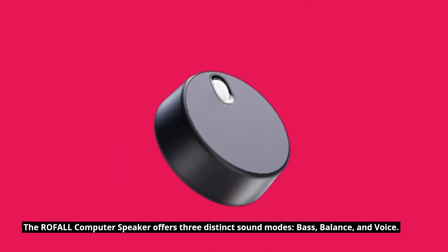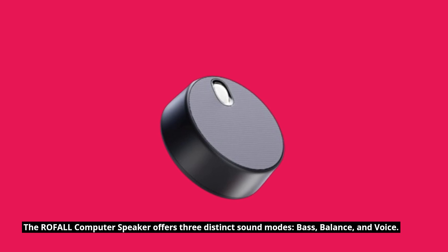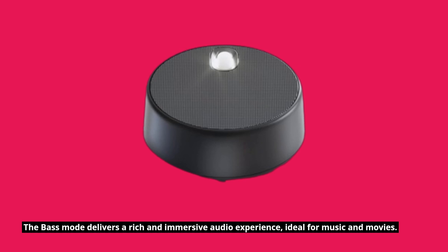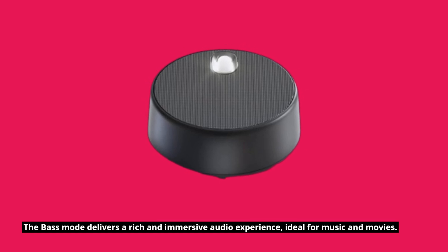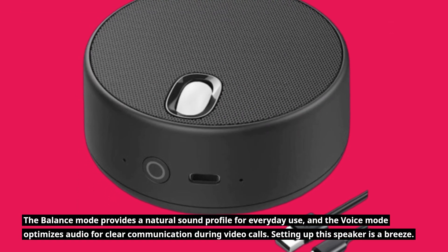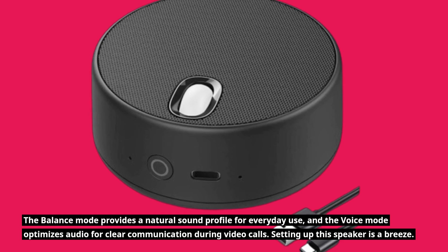The ROFALL computer speaker offers three distinct sound modes: bass, balance, and voice. The bass mode delivers a rich and immersive audio experience, ideal for music and movies. The balance mode provides a natural sound profile for everyday use, and the voice mode optimizes audio for clear communication during video calls.